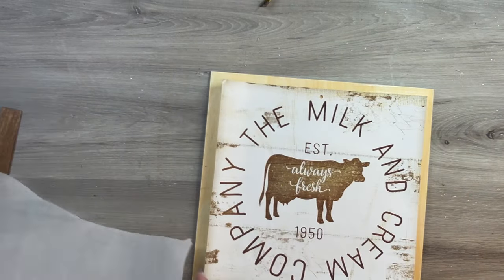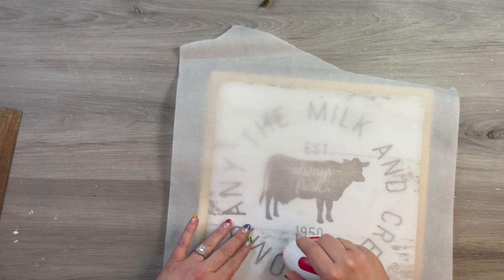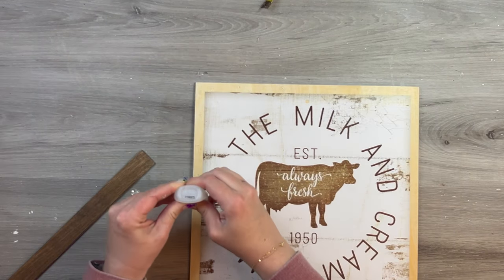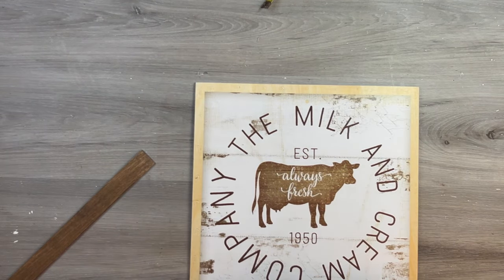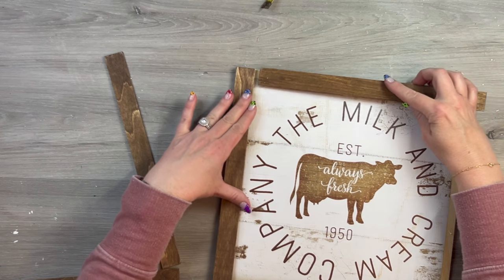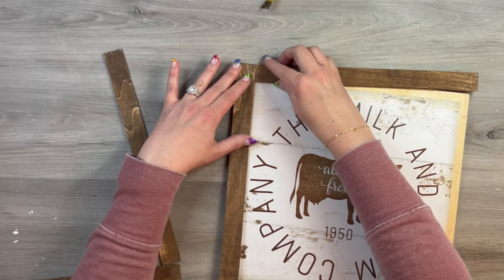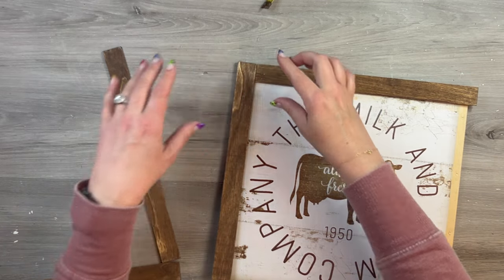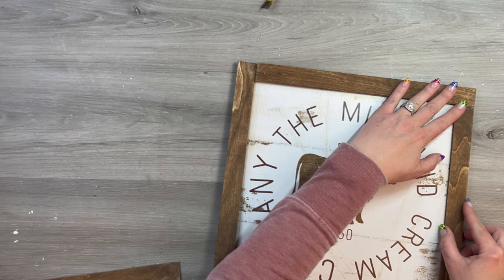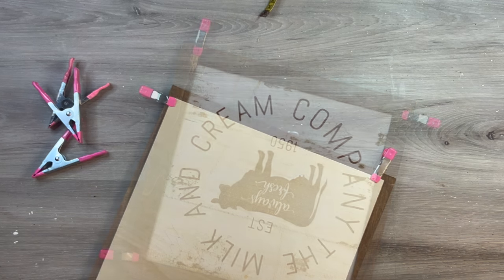I repeat the exact same process on the Milk and Company sign. I love that Dollar Tree put both pages in the calendar — they clearly go together, so it's fun to have a matching set. For the frame, I place a little bit of Gorilla Glue on the background. Any quick-hold glue works, but I don't recommend hot glue for the frame because it dries too fast — you want time to maneuver and keep everything straight. I use Dollar Tree clamps to hold everything in place until the glue dries.